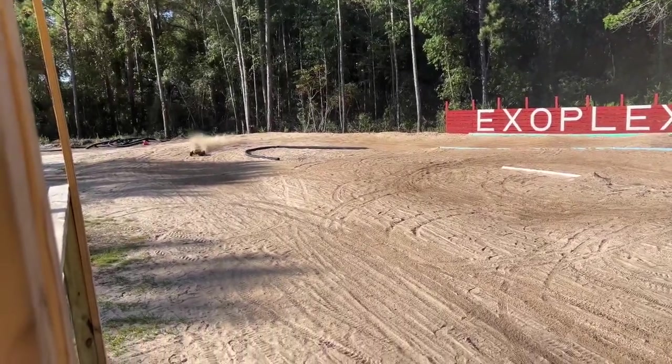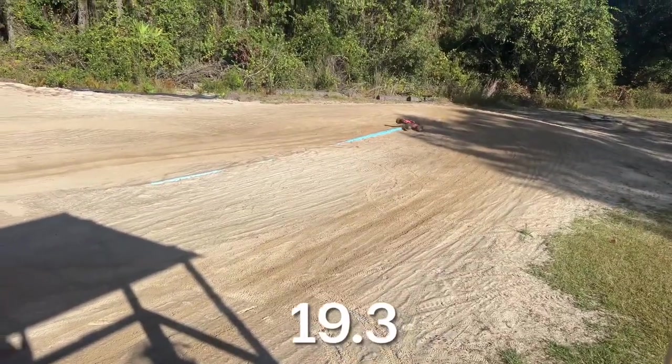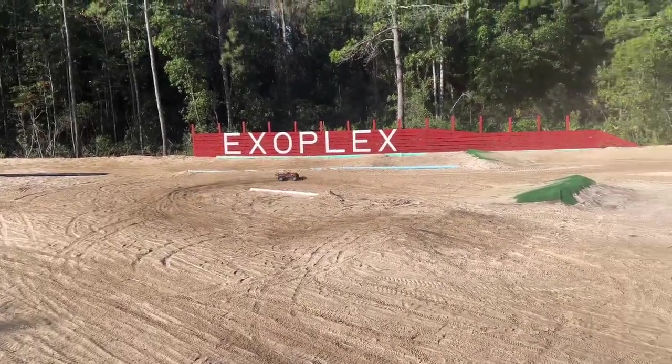It sounds like I also need to go ahead and lubricate — wow, when it gets into that loose dirt it just hooks. I need to lube up the CV shafts a little bit as well.